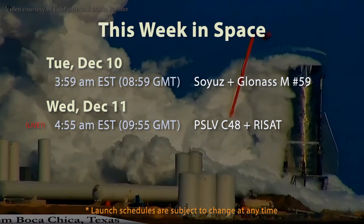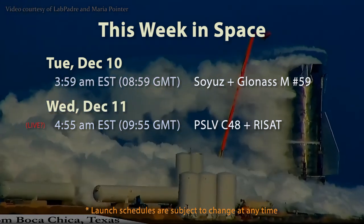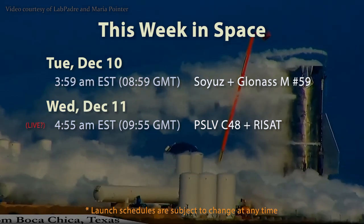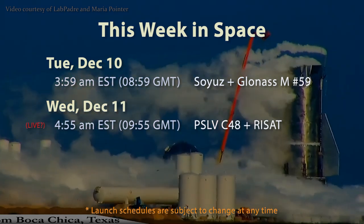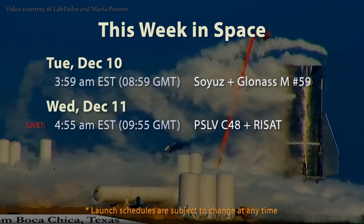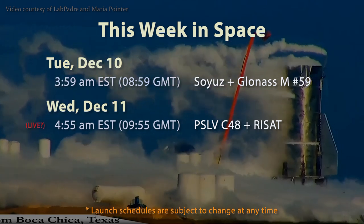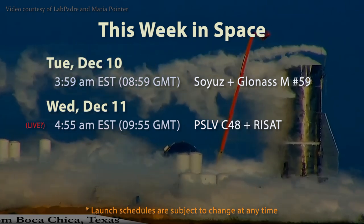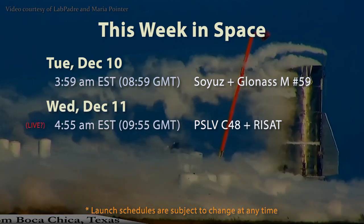Looking ahead to this week, we've got just a couple of launches. On Tuesday, December 10, at 3:59 a.m. Eastern / 8:59 GMT, a Russian Soyuz 2.1B will launch GLONASS-M Navigation Satellite No. 59 into a medium Earth orbit of about 11,900 miles or 19,100 kilometers. There usually isn't live coverage available for these internal Russian launches. Then on Wednesday, December 11, at 4:55 a.m. Eastern / 9:55 GMT, India will launch PSLV-C48 with the RISAT-2BR1 Radar Earth Observation Satellite for ISRO, the Japanese QPS-SAR microsatellite, and four LEMUR-2 CubeSats for Spire Global. There may be live coverage, so stay tuned.